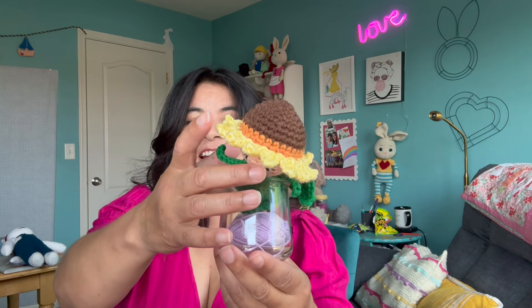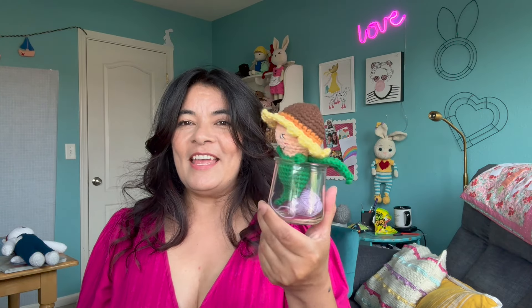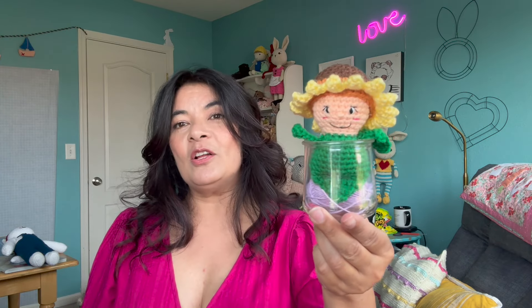I didn't have time to go get any little pots, but I do have these little yogurt jars from Oui yogurt. I just stuck them in there to give you an idea — I'd probably put some little colored rocks in there or something, but I just wanted to show you how they fit in this little jar. So that is the first one I made.